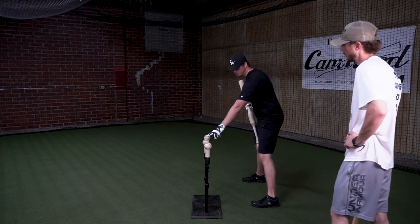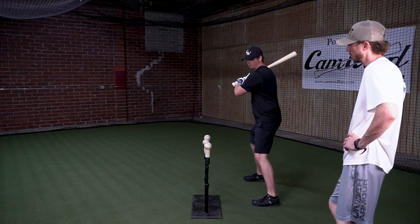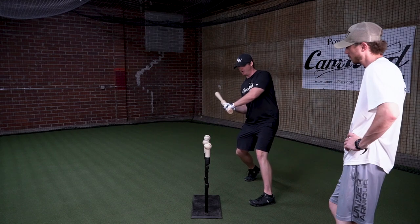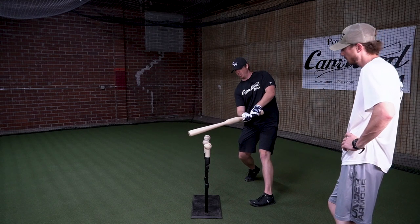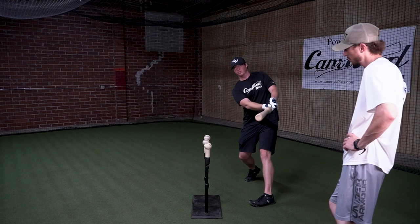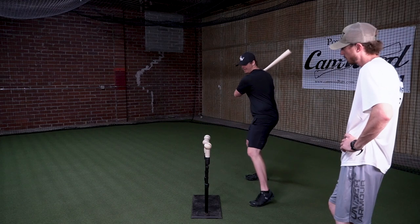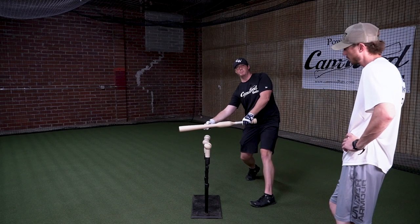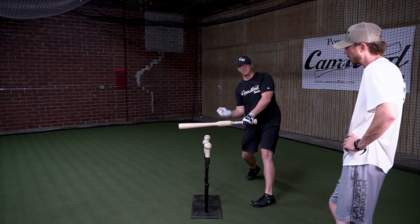If I'm trying to hit this middle ball right here and I'm trying to pull it to the pull side, what I have to do is take the sweet spot of my bat out around the line that the pitch is coming in on in order to pull that ball to the left side of the field. So I want you to focus on what happens when I do that. If I'm trying to pull everything and I'm a little bit late, I get jammed, and that's what causes those weak ground balls to the left side.